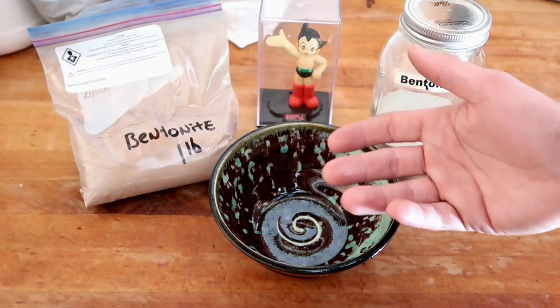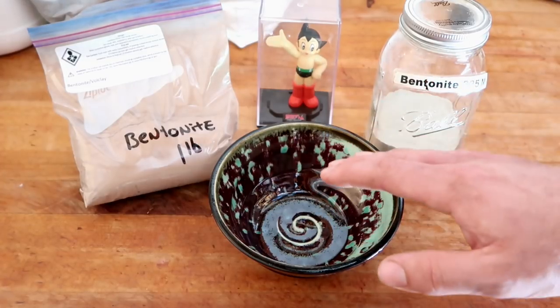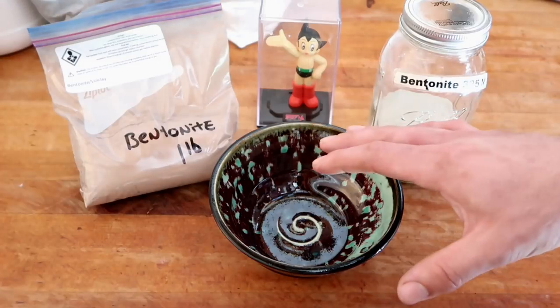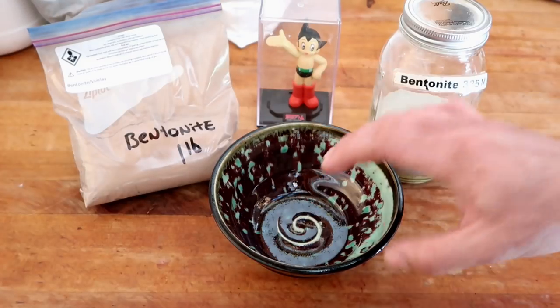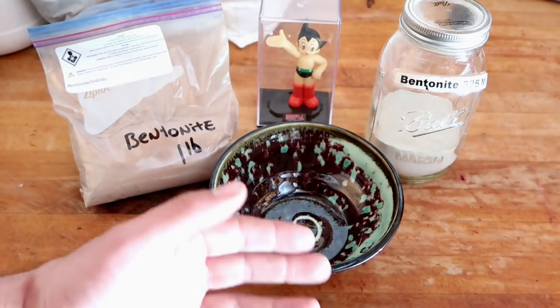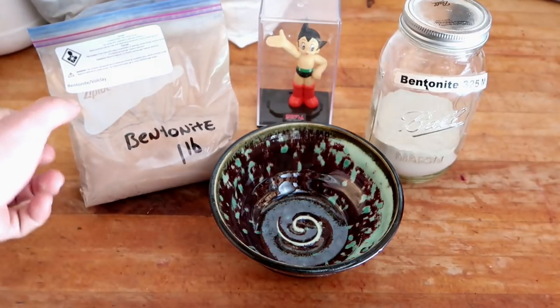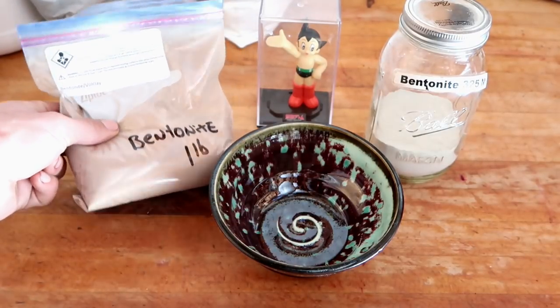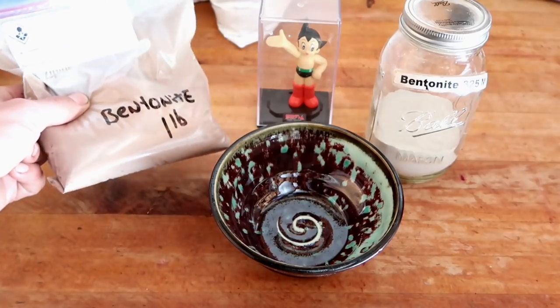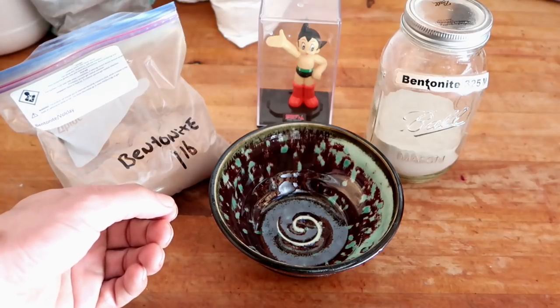That's the entire point of testing glazes over and over again. Even glazes that are tried and true, that I trust and have been using for years, will sometimes act a little bit differently, and I have no idea why until I really test and sieve and look at the chemical thoroughly. To my knowledge, there's no newsletter, no emails, and no public announcement telling you they changed pits or detailing the difference between one bentonite and another. There's no actual announcement — you just have to keep testing your glazes.